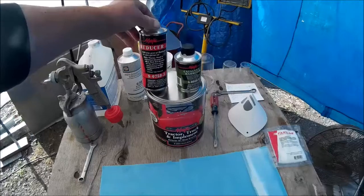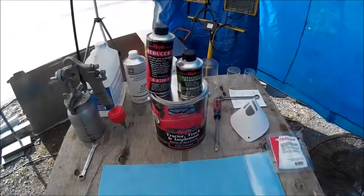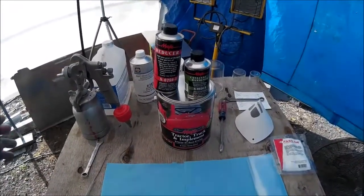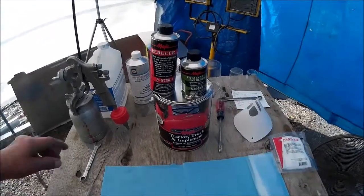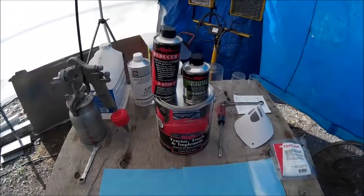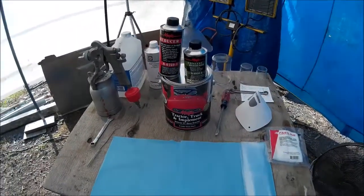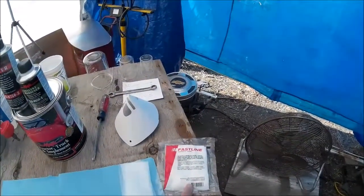This is the reducer and this is the hardener. I use their products. I know other people have said you can use other kinds of thinners, but I use the stuff made right by their company and I don't have to worry about it.